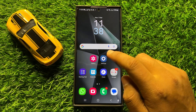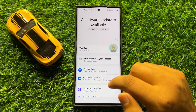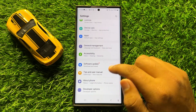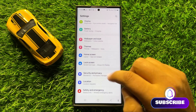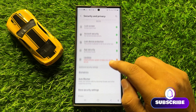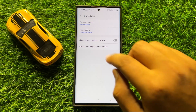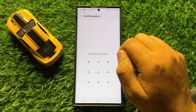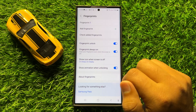First of all, open Settings. Now in Settings, scroll down and click on Security and Privacy. In Security and Privacy, scroll down and click on Biometrics, and then click on Fingerprints. Now enter your lock screen PIN, password, or pattern.